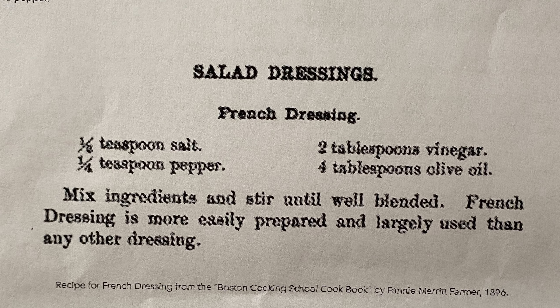French dressing: one-half teaspoon of salt, one-fourth teaspoon of pepper, two tablespoons of vinegar, four tablespoons of olive oil. Mix ingredients and stir until well blended. French dressing is more easily prepared and largely used than any other dressing. Many vintage food enthusiasts have been tripped up by the confusion of what French dressing is, but it is our use of the term that has changed, and not the dressing. So we're going to make French dressing and alligator pear salad, Victorian style.